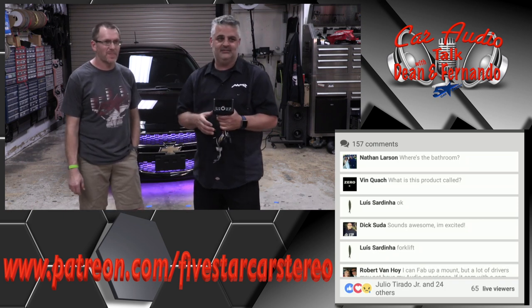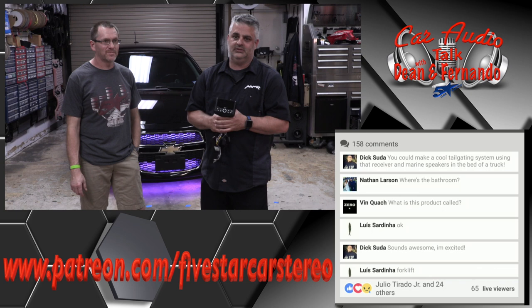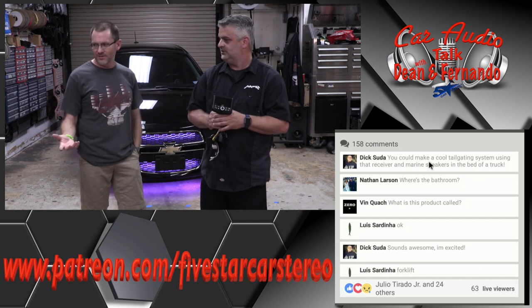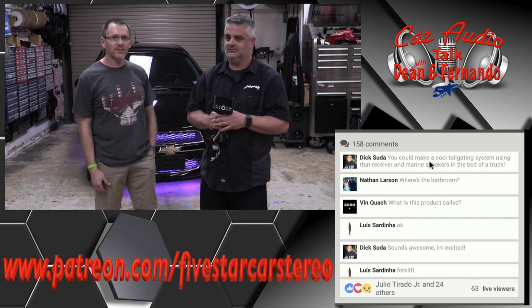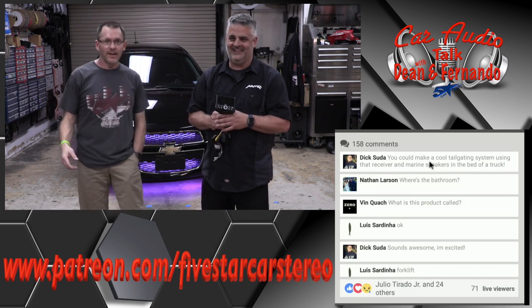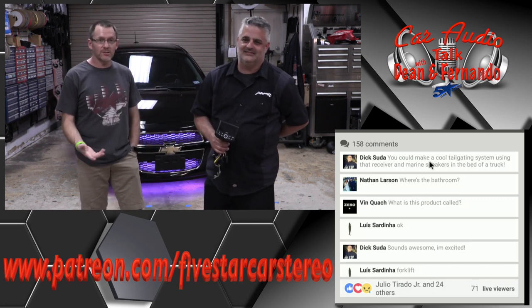The Stinger website is brand new — it launched last Friday. Go to Stinger.com and check it out because there are a lot of new things there. You'll find the Heighten, the Elevate, and the M1 all under infotainment.